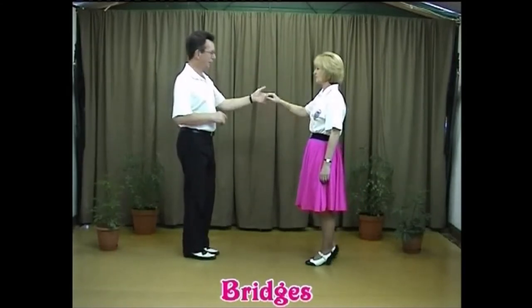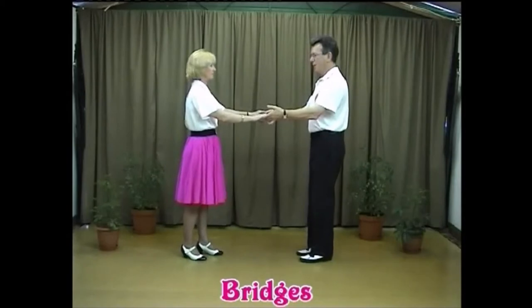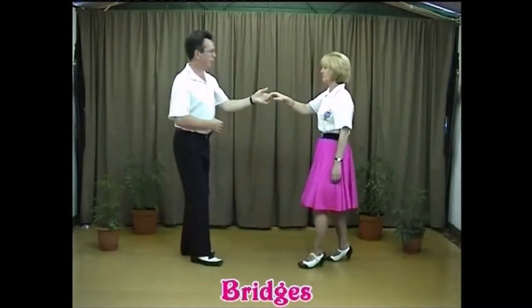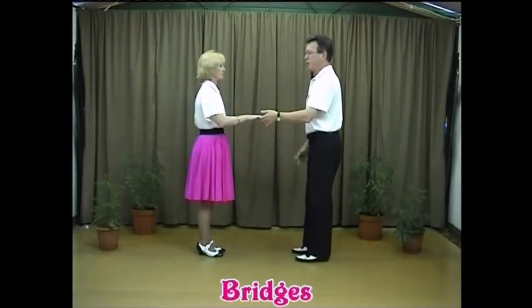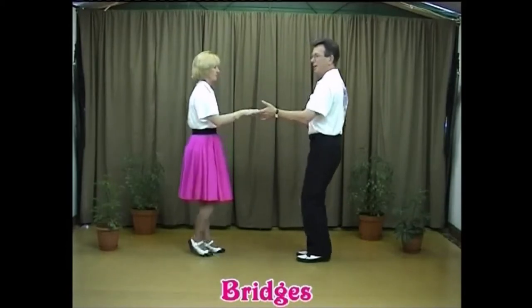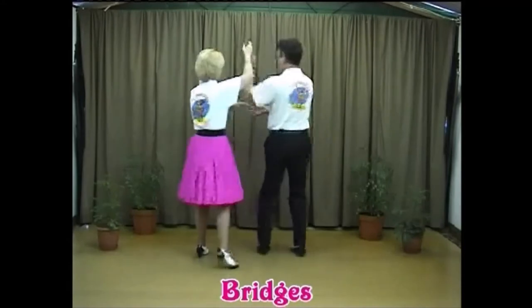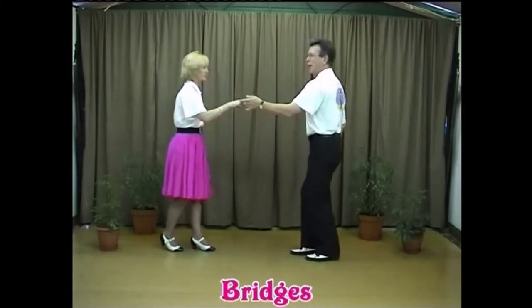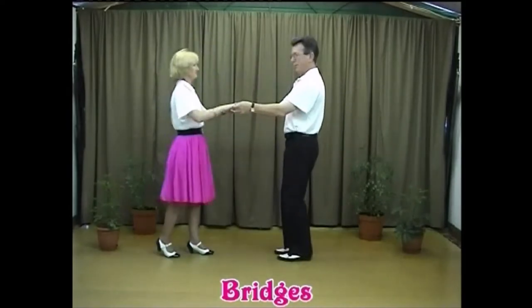Now it's time to put the timing in. We start with a back step: back-step, one-two, back step, through to the other side. Ready: back-step, step one, two, back-step, one, two, and take your two hands. Let's do that again: five-six-seven-eight, back-step, one, two, back-step, reach out, take two hands, and back step.